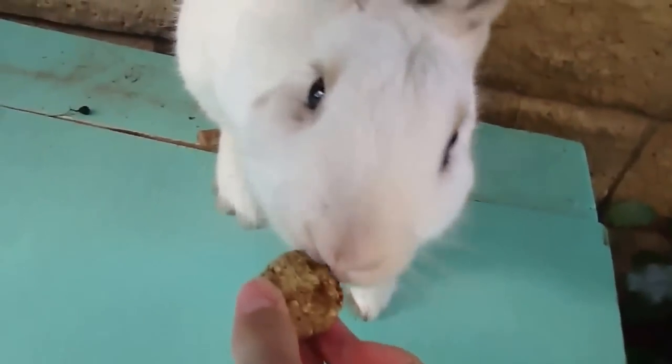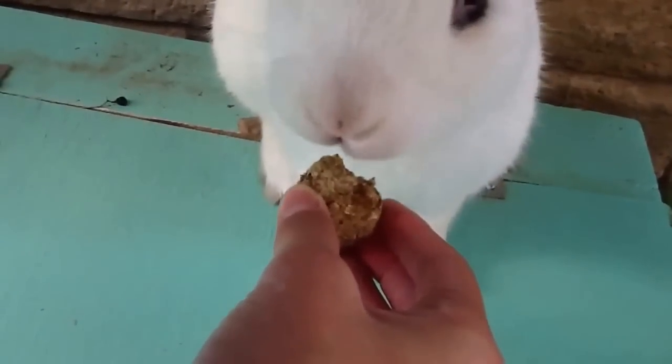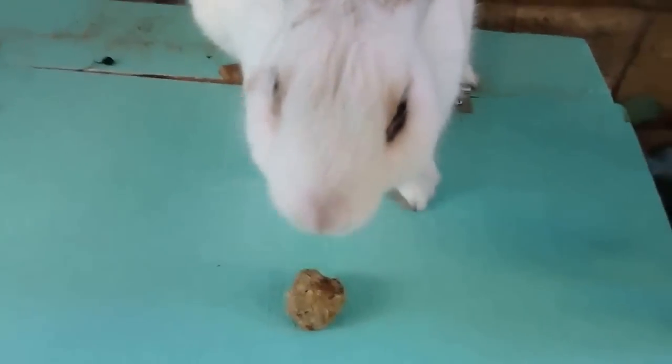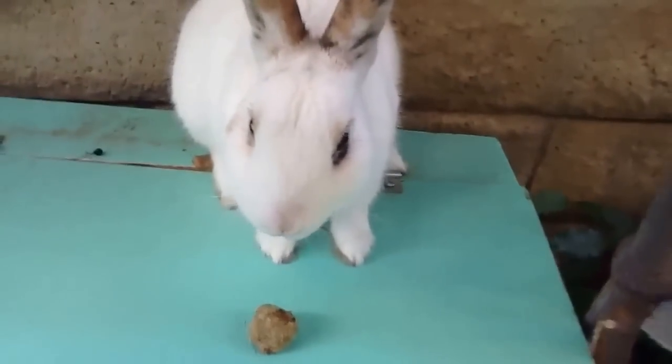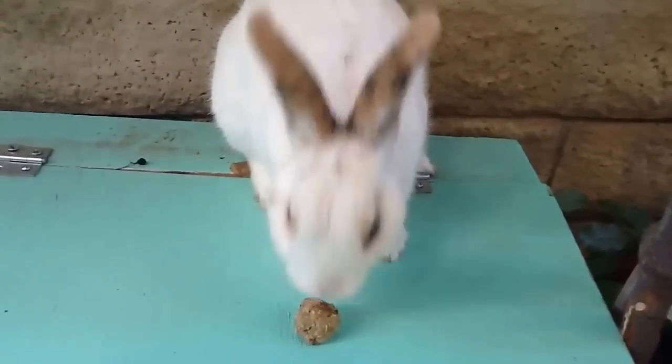This is me giving one to Cocoa. They're crispy and she absolutely loves them. Please comment, rate, and subscribe for more rabbit and hamster videos. Bye, see you.